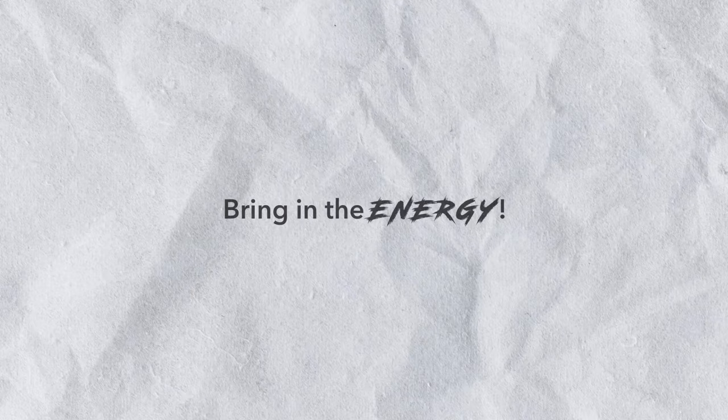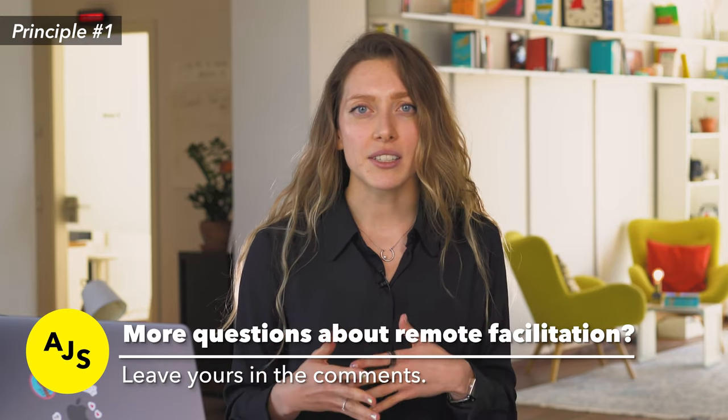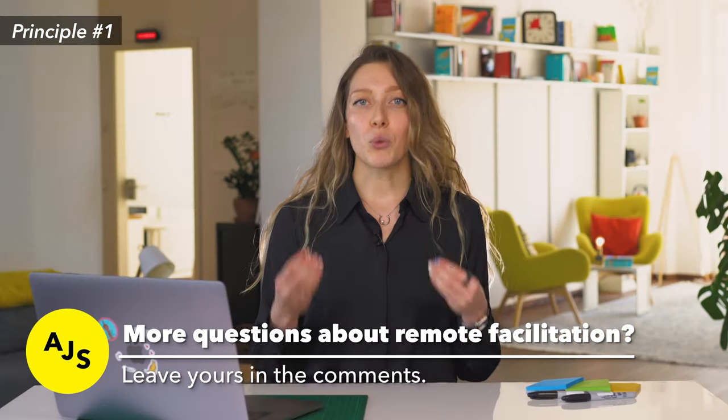Remote facilitation principle number one: bring in the energy. Energy is a key component in in-person facilitation, but in a remote setting it's even more important to exaggerate it and really give it your all. If you don't, you run the risk of participants disengaging and slipping into the normal conference mood. It will feel weird — you'll probably be the only person in your room shouting at your monitor while everyone else is on mute — but while it feels weird on your side, it will feel extremely energizing and rewarding for your participants.